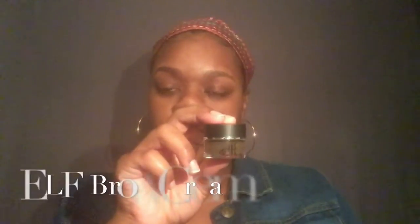Hey guys, this is my eyebrow tutorial. I'm just taking a spoolie and brushing my hairs in the way that I want them to go, and then I'm going to take an elf pomade and outline my brows with that, and then go ahead and fill them in with the same pomade.